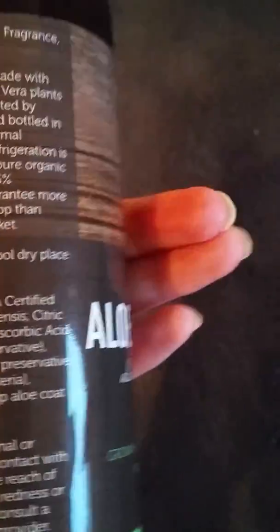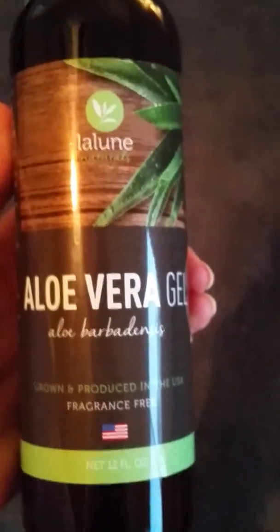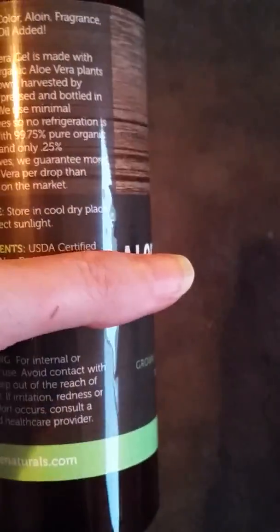It's certified organic. It has a nice liquidy texture — it's not thick or chunky like some aloe veras I've used. This one is fragrance free, which I love.